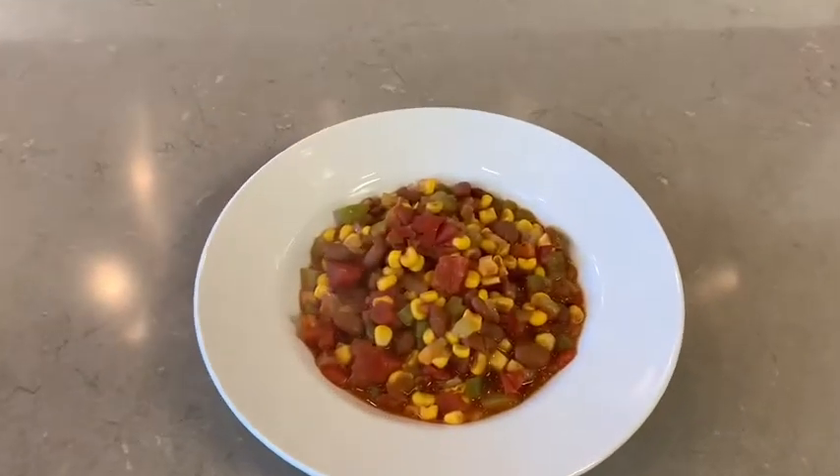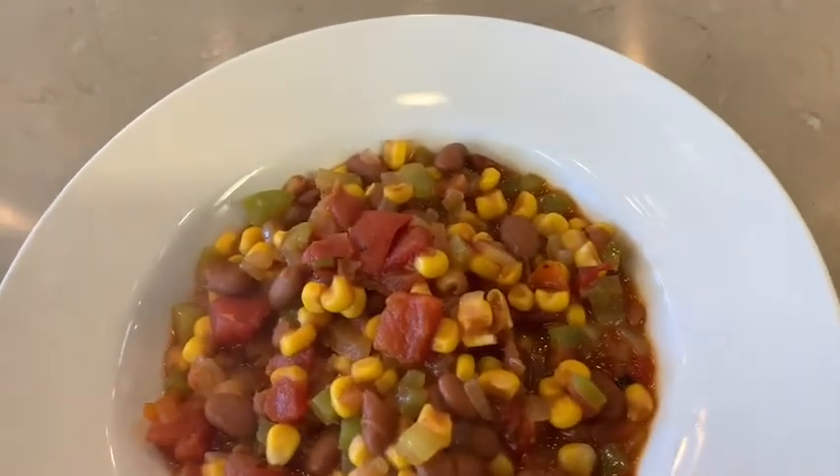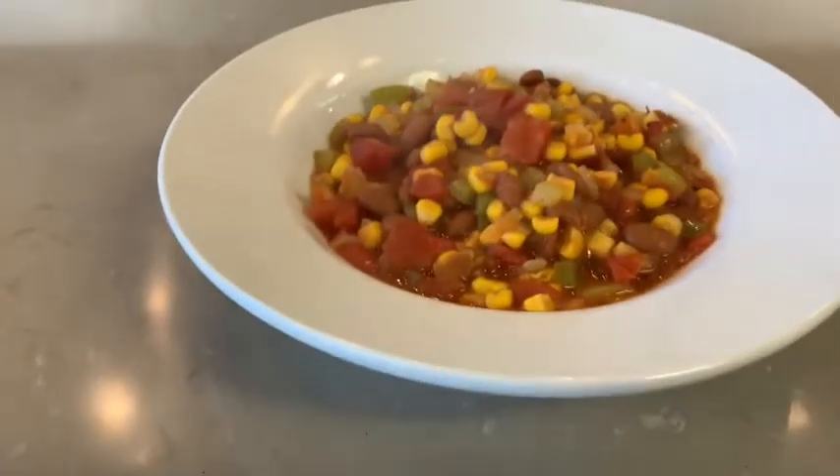This is the final product, three-can chili. In this meal, there are fiber and protein from the beans and vitamins from the corn, tomatoes, onions, and peppers.